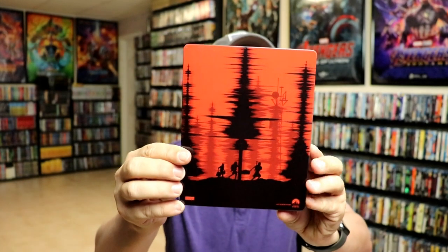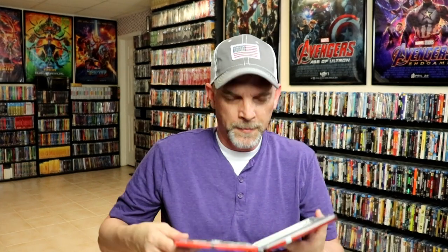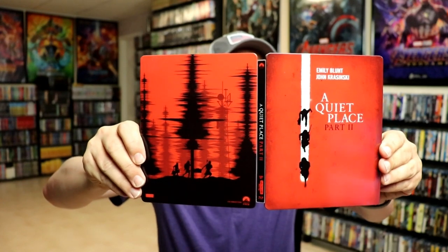And here's the back. Really nice looking images. Opening it up, we've got our front and the back together, so it's really nice looking red and black. I do like the way that looks.